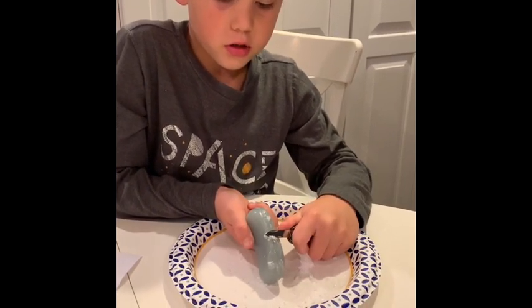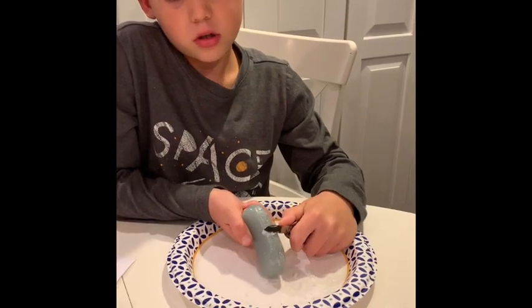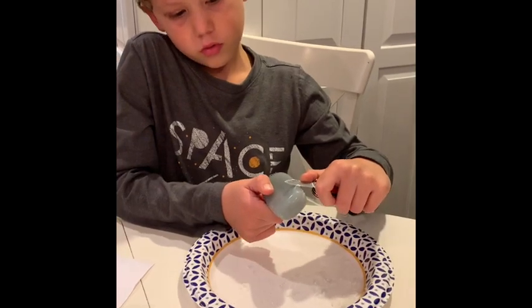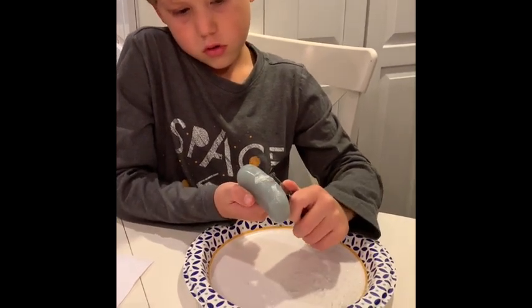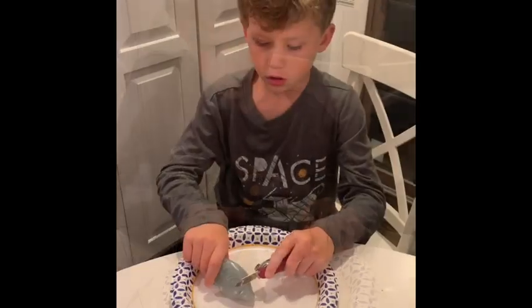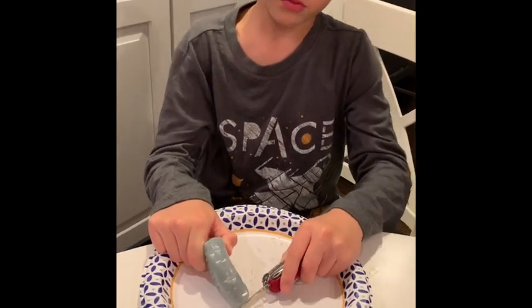It's kind of easy. It was easy at Boy Scouts, so it was not that easy on this one. We're going to try to make a tip for the boat. I am carving the tip and I had help from my grandma.